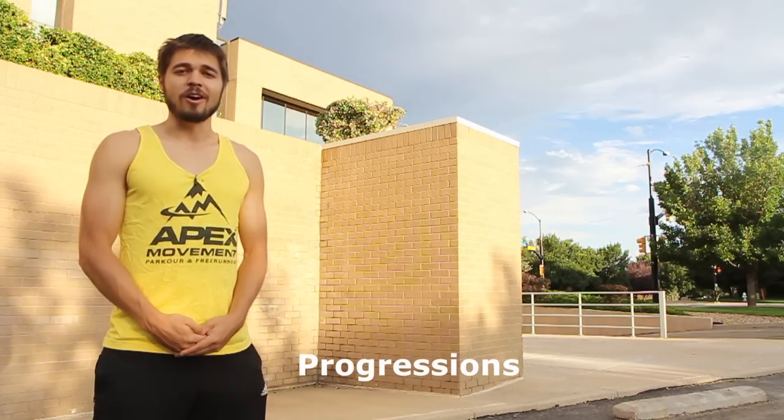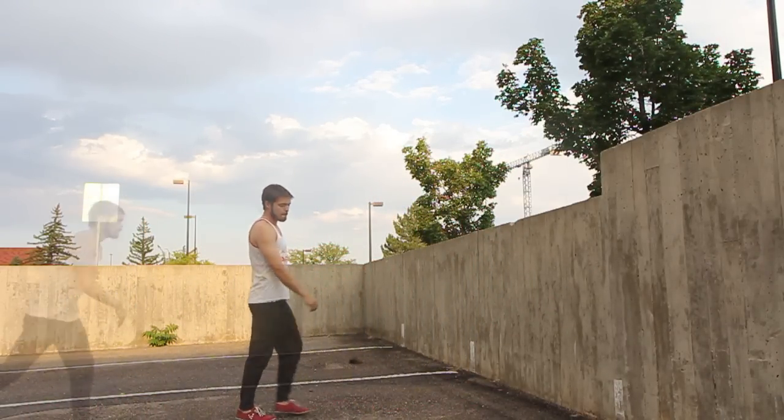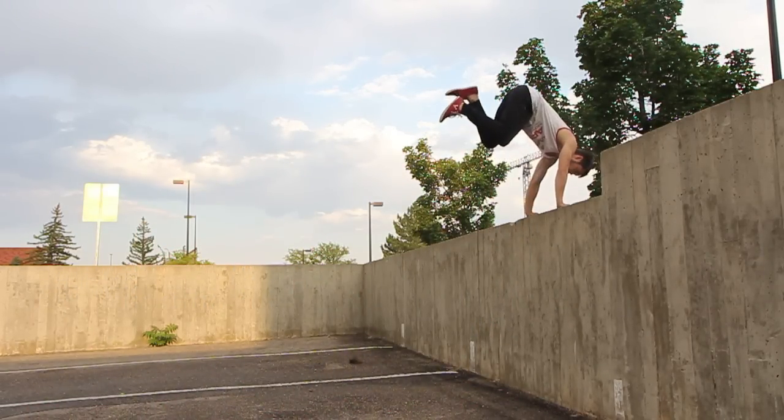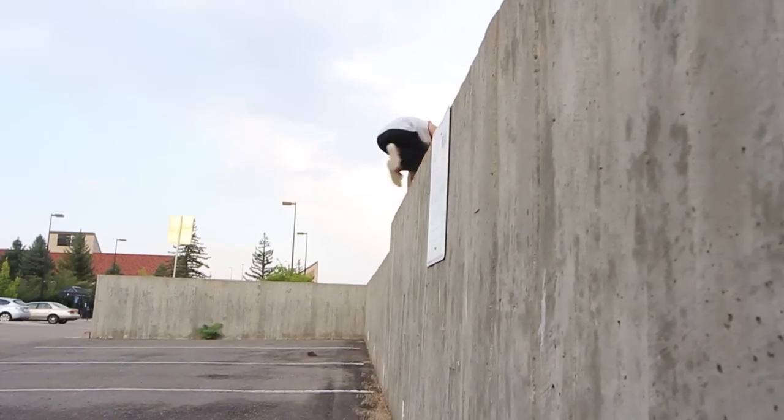Before you worry about vaulting over the wall, you should practice just kicking off of the wall without any slipping. Once you've got the hang of that, you can practice kicking off the wall and using your arms to get your hips up nice and high. Once you can get your hips up high, vaulting over the top of the wall will be a breeze.